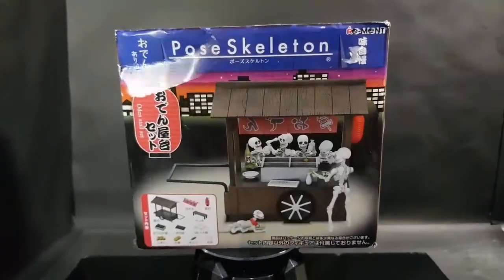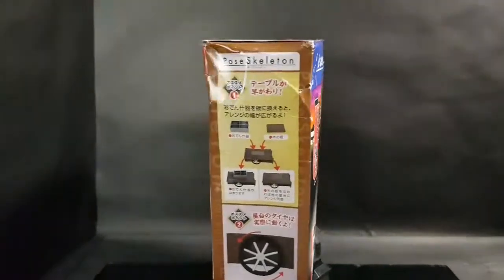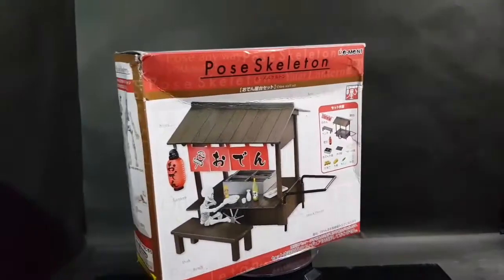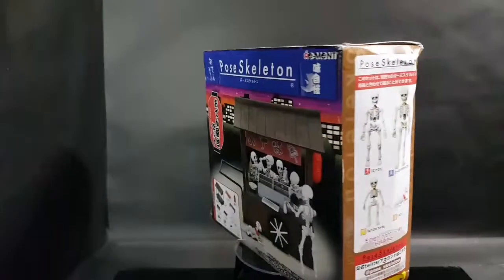Hey guys, Amor here. Welcome to the channel. Today we have the post-skeleton Oden stall set. So if you love 1:18 scale, and if you love ACBA stuff, and if you love making dioramas, then this one is for you.